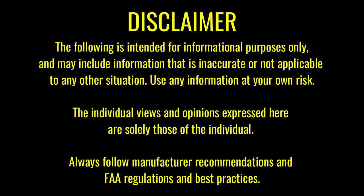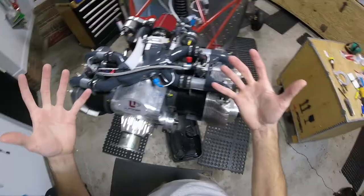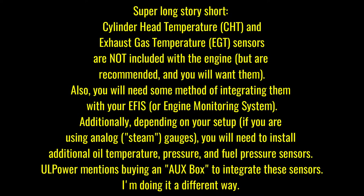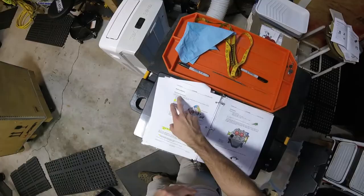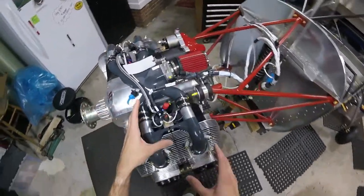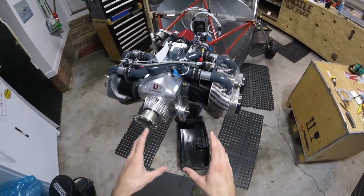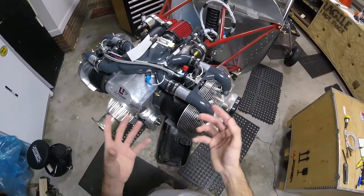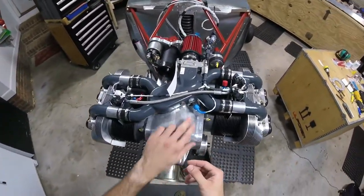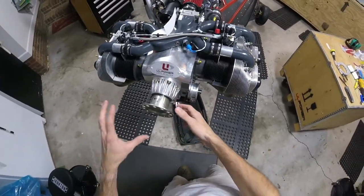Disclaimer: just because we do it doesn't mean you should. Let's talk about sensors for a second because this is really important, and one of the things I'm just like — why UL Power, why would you do this? You have all the sensors that I just showed you, and they're all listed here in the installation manual. The optional sensors are going to be your manifold air pressure, cylinder head temperature, exhaust gas temperature, and an ammeter. I'm not concerned about manifold air pressure because we're not running an adjustable pitch propeller.